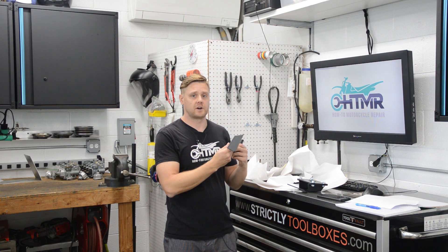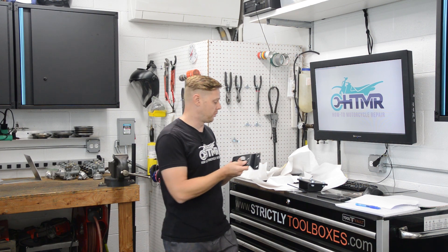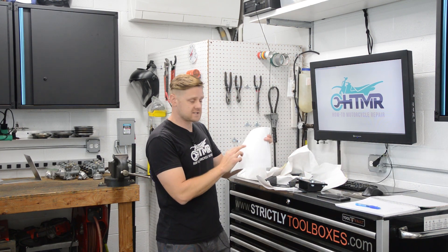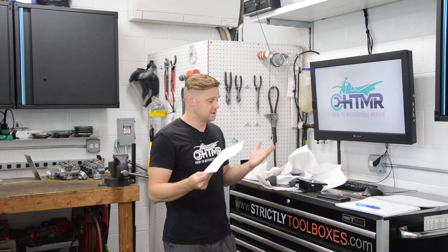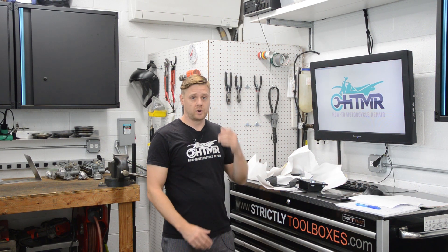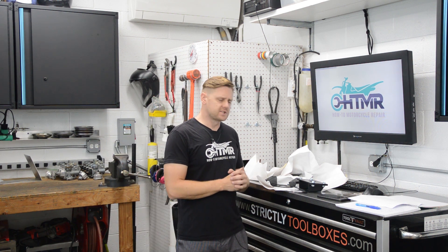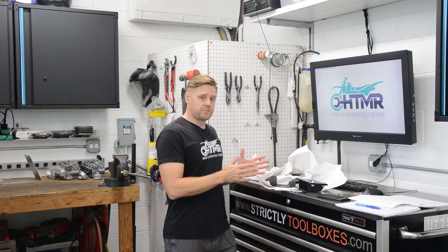It'll also fit a ton of other GM applications. Obviously I didn't try them all, but I have a template and if it fits on the firewall, then most likely this thing will work. GM is known for being compatible across a lot of models — interchangeable and whatnot — so a lot of their design stuff is the same throughout the years. So let's talk about both of these.